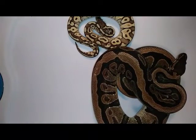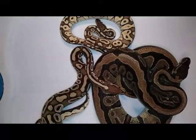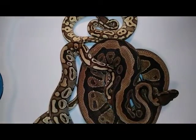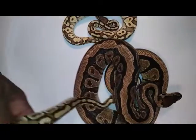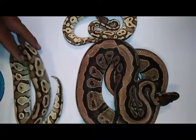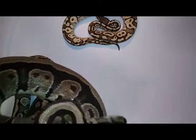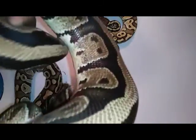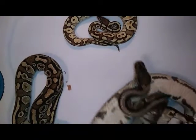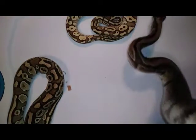She is a striped dinker. I don't know what she is — we didn't know what she was. She looks more like a mahogany or something. She's not head pie. She has tracks. Just don't know what she is yet.